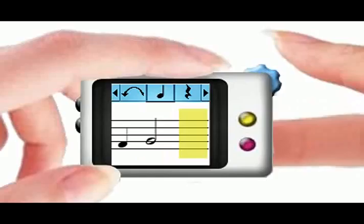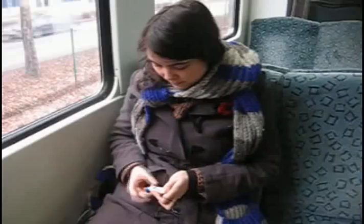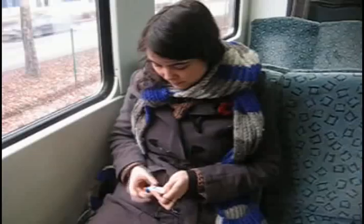Eve positions a note by tipping on the backside of the device and by moving her finger up or down. She moves the selection by moving her finger left or right. Eve can change the length of the selected note by tipping on the backside again. She switches from setting notes to setting breaks with the thumbwheel and positions a break by tipping on the backside.